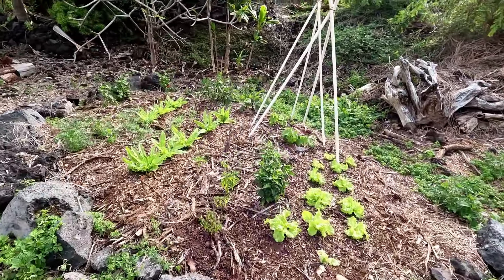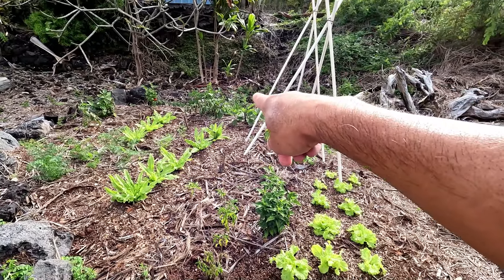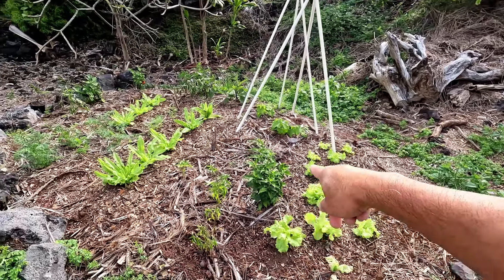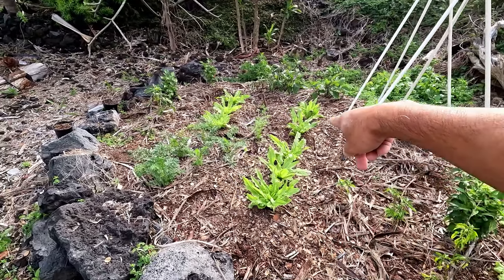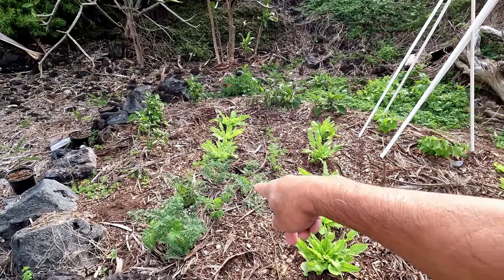There's our other bed — that's probably going to go away. Oh, what happened to the eggplant? Lettuce, chili pepper — the chili pepper didn't transplant well. The Chinese lettuce is recovering; that's doing good. I wonder what happened to the eggplant.